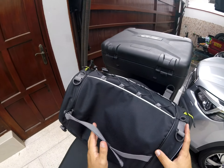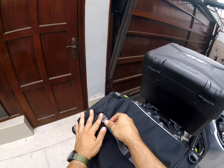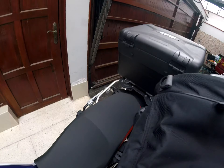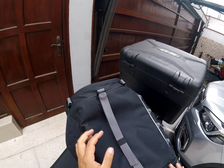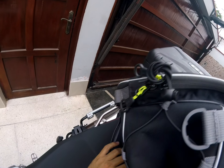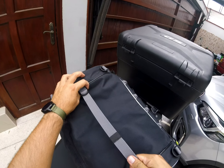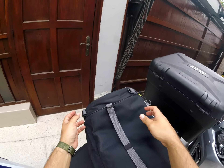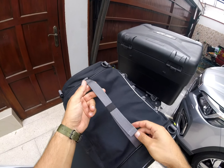At the bottom of the bag, there's a similar strap mechanism as on the sides, where you can supposedly attach it to your seat. But I don't see a quick way to do it, because if you have a lot of stuff in the bag it'll be hard to loop it around and tighten it. So I basically don't use this — with the four corners, that's more than enough to attach it to your motorcycle, but if you need to, you have this second option.